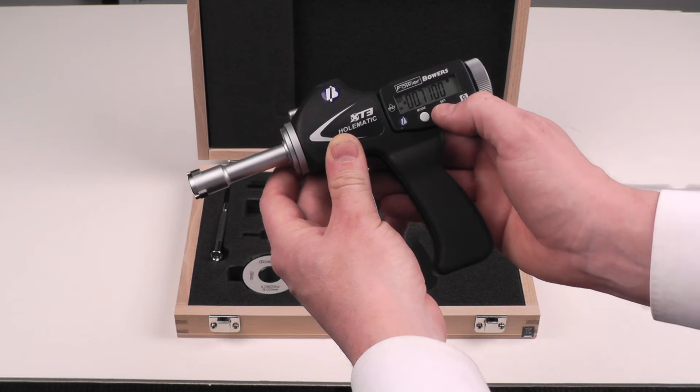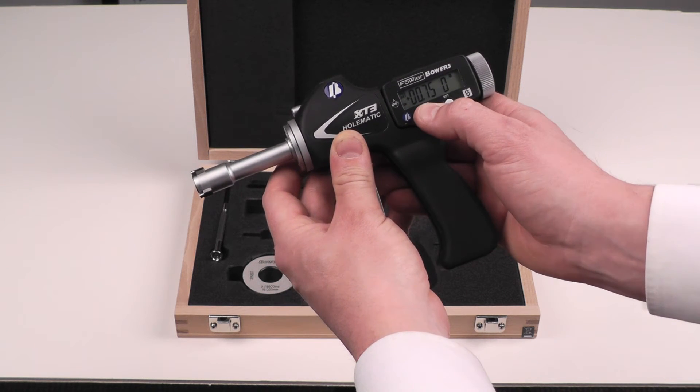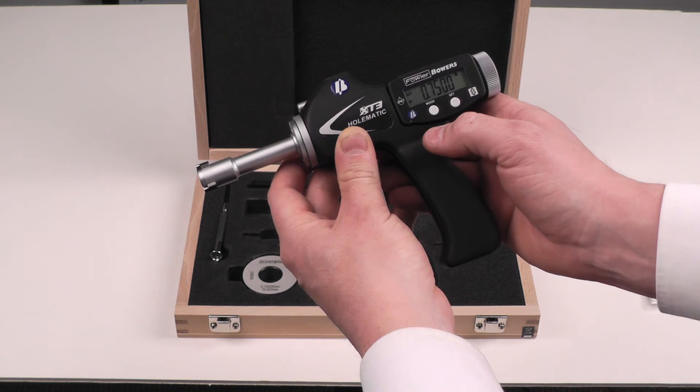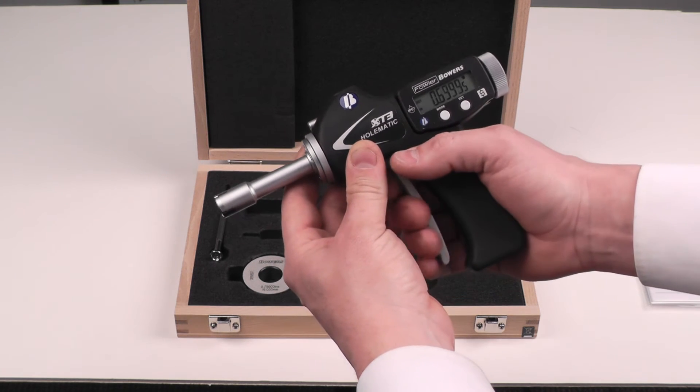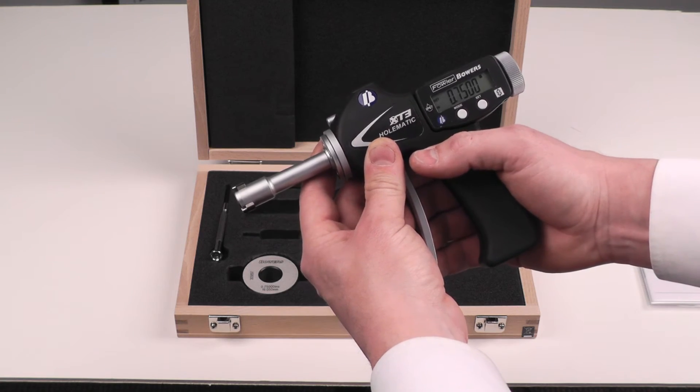Move to the next digit, and when we're done entering the number we can press and hold the mode button until it goes back to regular reading mode. You can see now it's reading from that .75 inch reference point.